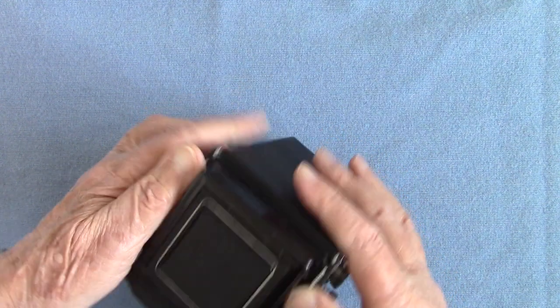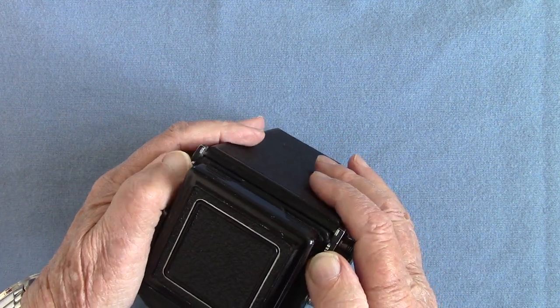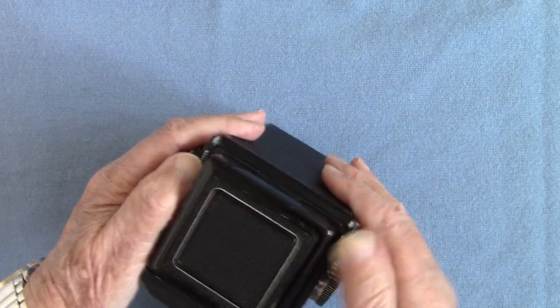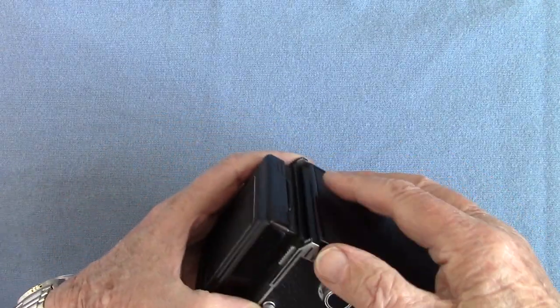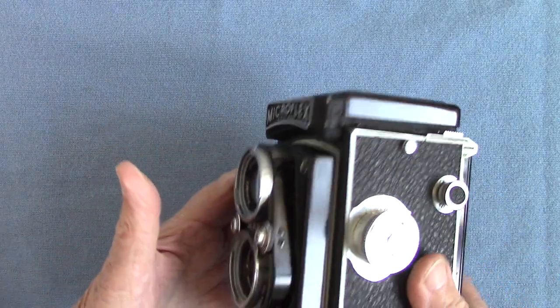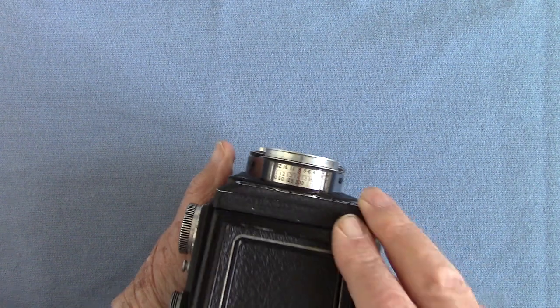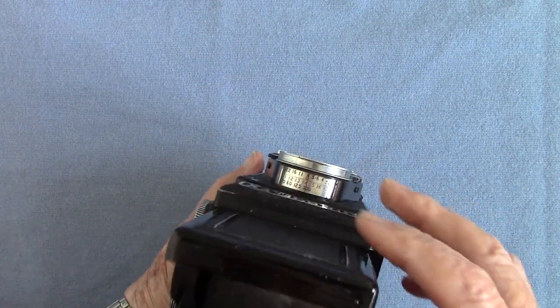It has a removable back, operated by these catches here. I've loaded the film so I shouldn't have done that, but you press these catches and you can lift the back off. It takes very sharp pictures, and now it's been cleaned up it will work a treat.